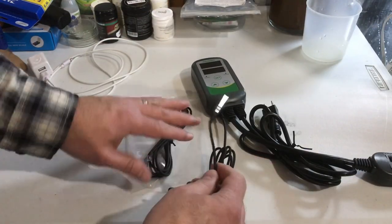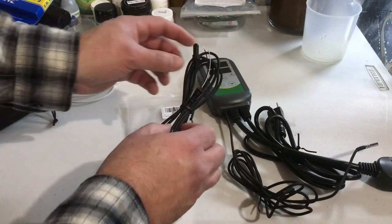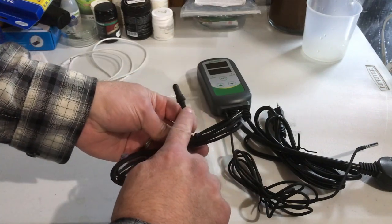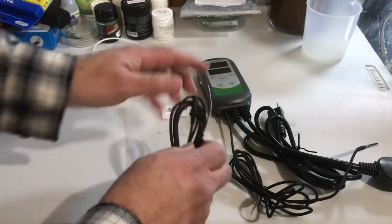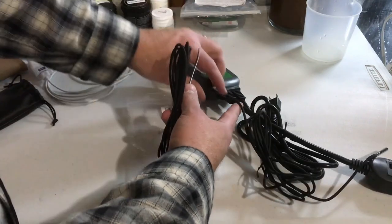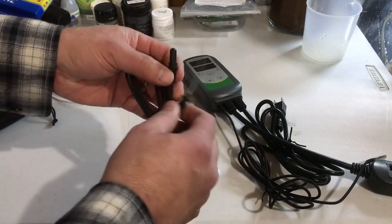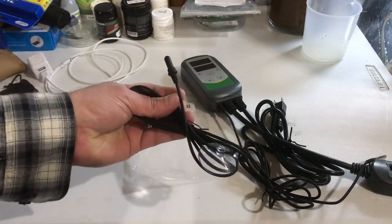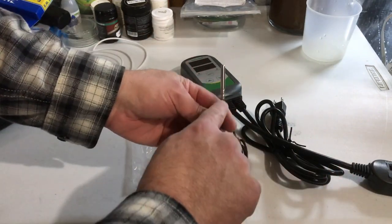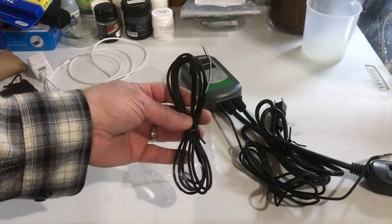Here's the good news. If you have an Inkbird temperature controller that has the metal probe, Inkbird will send you a replacement probe — a new design that is 100% aquarium safe. Just have to do a little bit of work, take the housing apart, remove the old probe from the unit, install the new probe and you're going to be good to go. Inkbird has sent me 10 probes, which is more than I needed, but they sent me 10 probes to replace all of my metal probes and so far — knock on plastic — they've all been working perfectly.